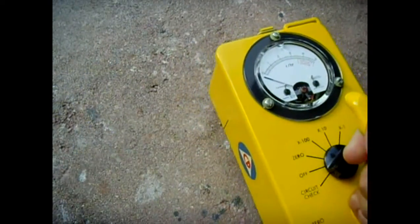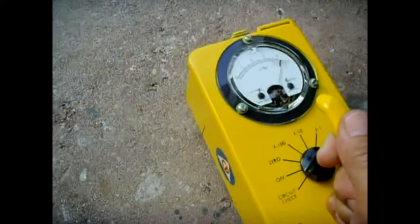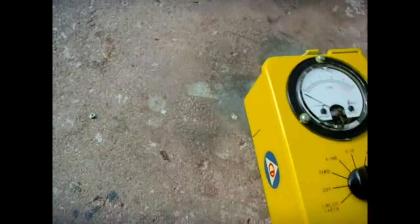I'm a little hot. Right now I'm about an inch and a quarter. That's on the 1 scale, and I'm going to put it on the 10 scale.